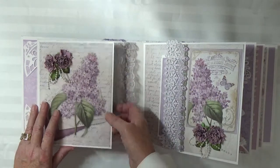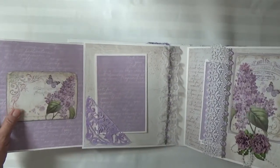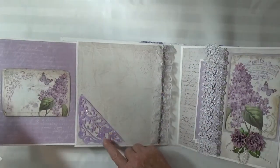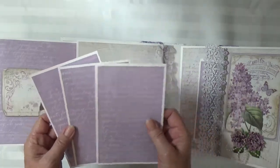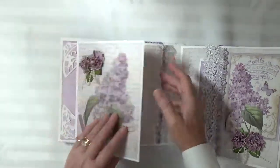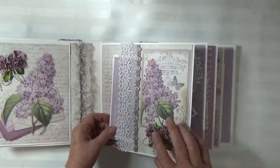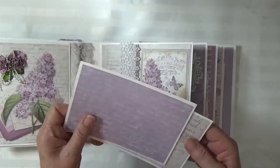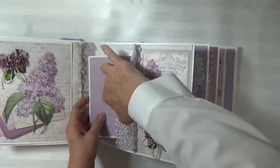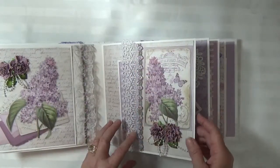This is a magnetic flap page with one of the cut-aparts, and again I used the tonic die and put some lavender glitter on it. Since this one is a little bit larger, it will work to hold your photomats. Here again are the 49 and Market flowers, some floral lace, and some more of the lavender and green trim that I used on the cover.